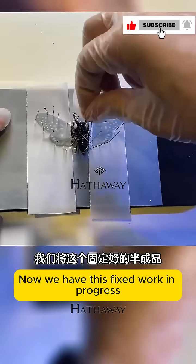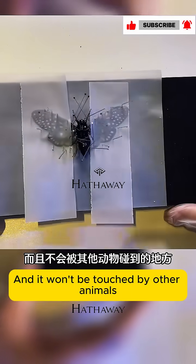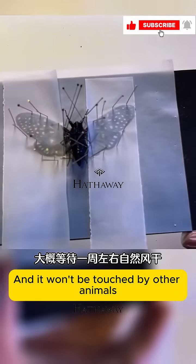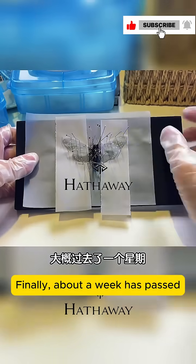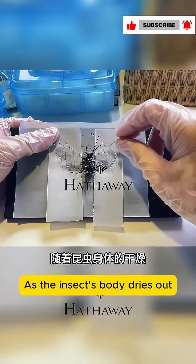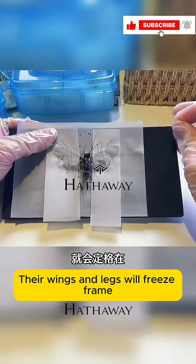Now we have this fixed work in progress — ventilate and dry, and it won't be touched by other animals. It will take about a week to wait, let it air dry naturally. After about a week has passed, as the insect's body dries out, their wings and legs will freeze frame in the pose we sorted out for them.